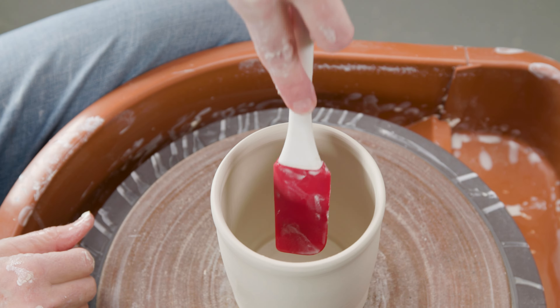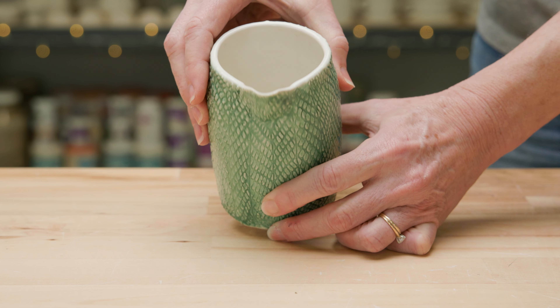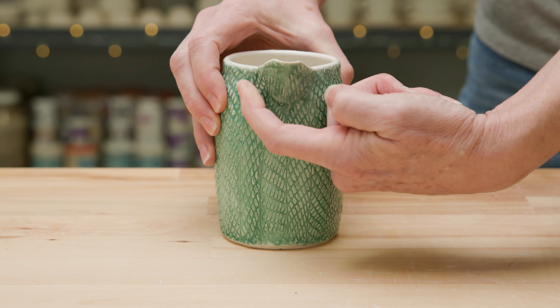I created some variations to see if different spouts would vary the results. This one has the same pinched spout as the first. For a different aesthetic, I angled the rim down — it shouldn't affect the pouring though. On this design, I actually cut out the spout area on the body and hand-built a spout and attached it.